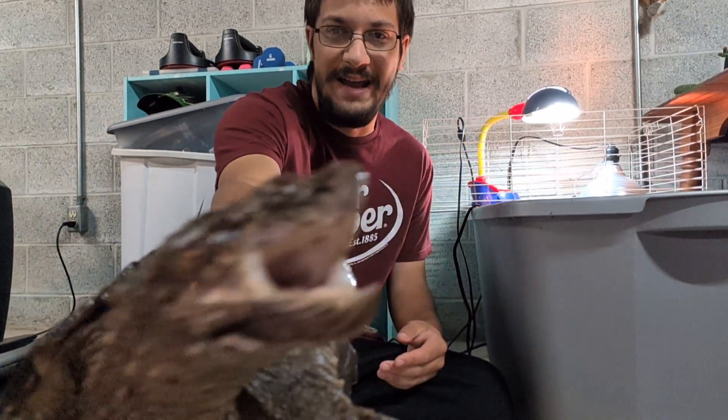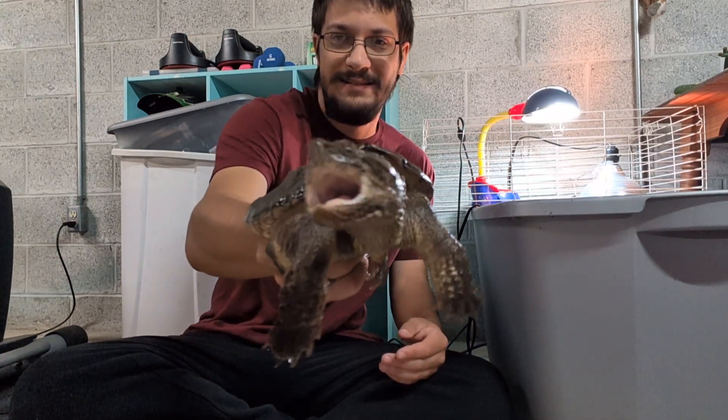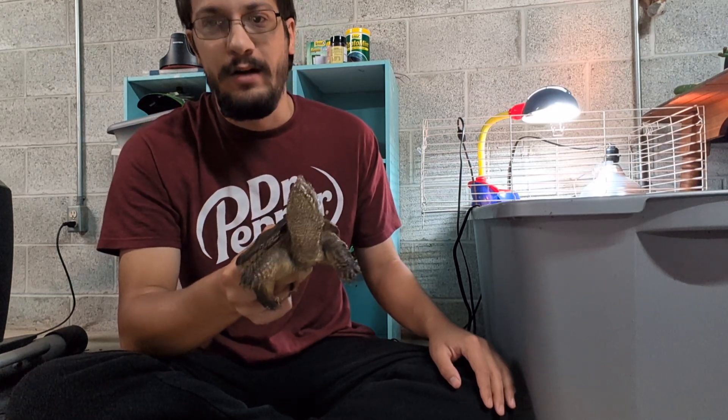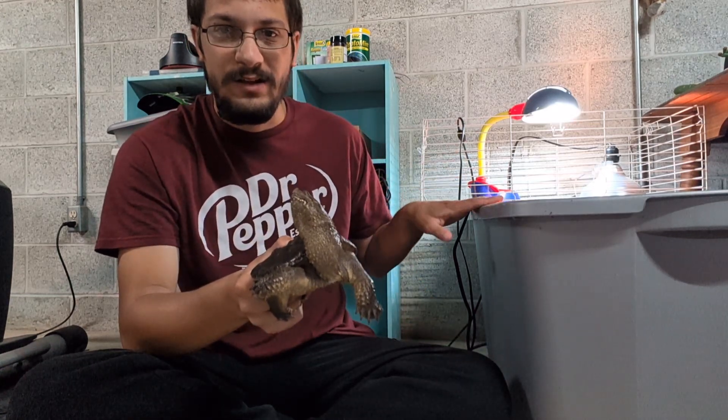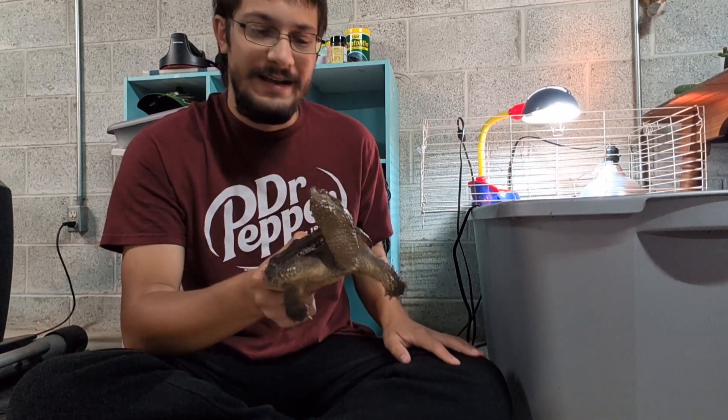They are not the safest pet turtle, but they are honestly a joy to work with. When they're in the enclosure, they are very interactive — even if they're like him. They're always checking everything out, especially if you have them in a glass enclosure. They're watching everybody walk by.